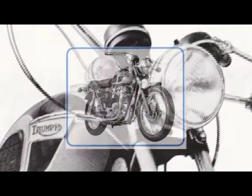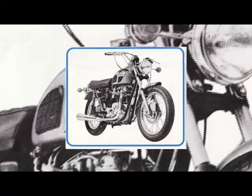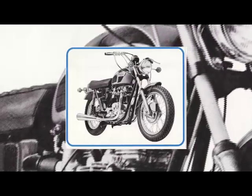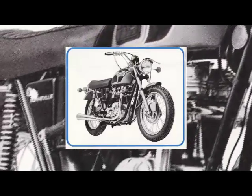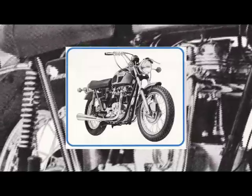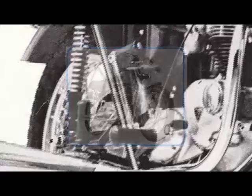1971 saw the introduction of the BSA designed oil-in-frame Bonneville. This series had a difficult birth. Initially there were problems fitting the engine into the frame, which were quickly rectified. This model is also referred to as the high buoy, alluding to the seat height which was easily 2 inches taller than the previous model.